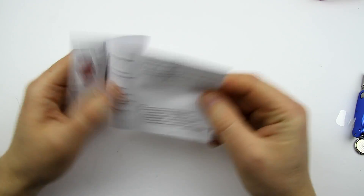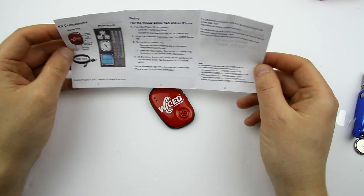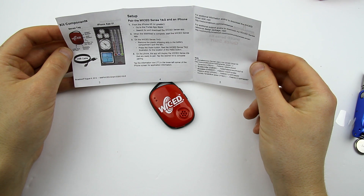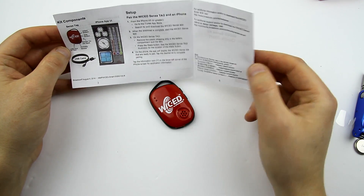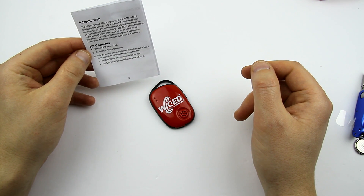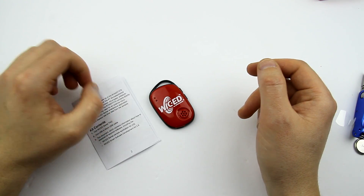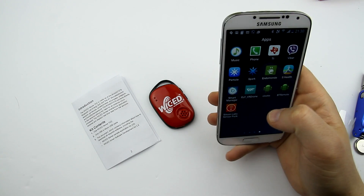Let's read this mini manual and see what it says. I hope they have an Android app. Let me search in the Play Store — maybe there is something in it.